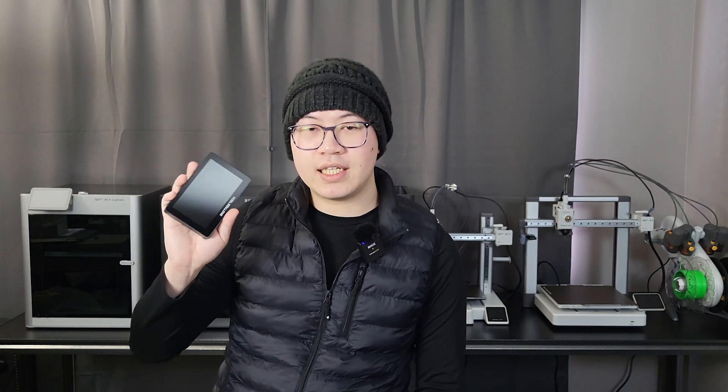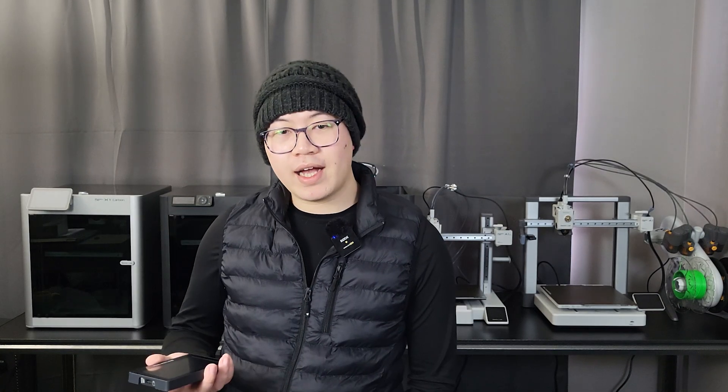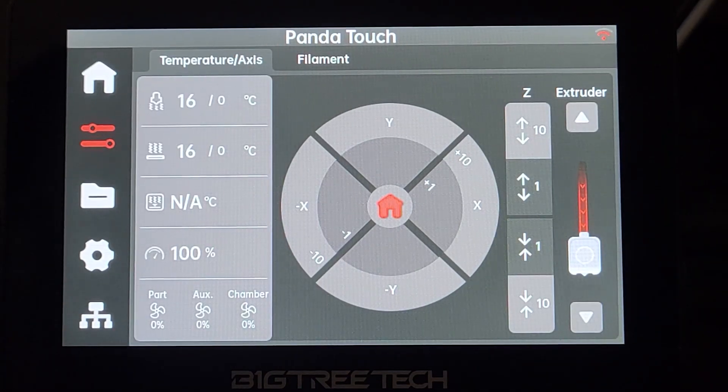Recently, Bigtree Tech released their Panda Touch, specifically designed for Bambu devices. I want to thank Bigtree for sending me this device, and I hope I can use it to improve my current workflow. Let me briefly introduce the Panda Touch to you.